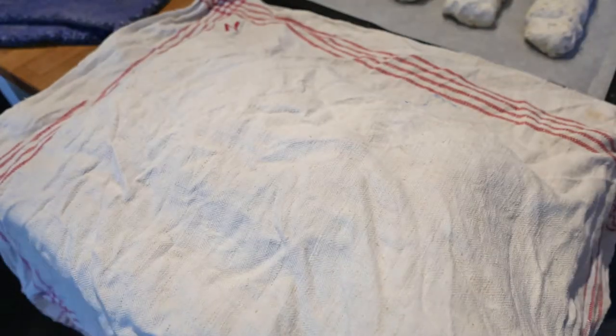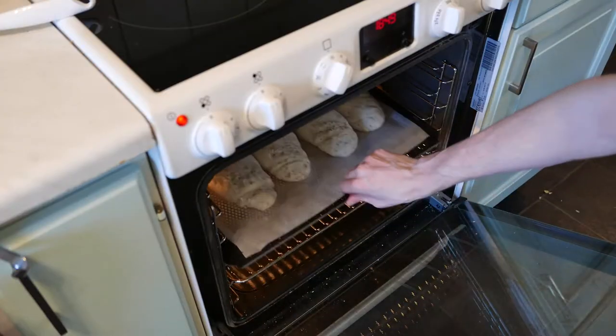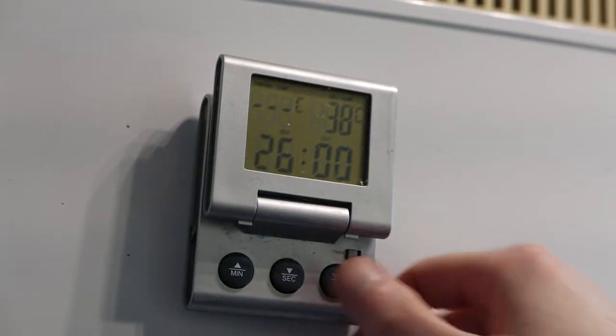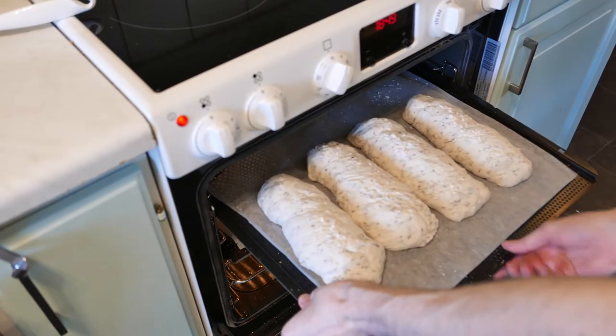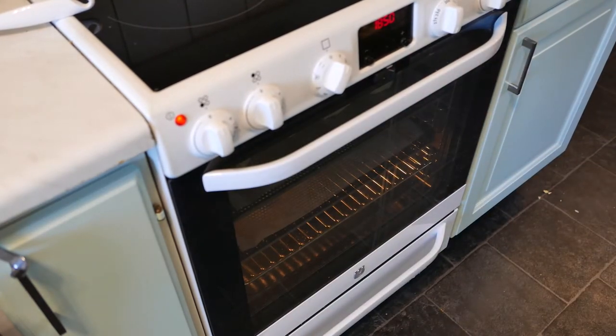Cover the trays and let them sit for 30 minutes to an hour. Heat your oven to 200 degrees Celsius and put the bread in for around 25 minutes. This type of flour won't brown as much as wheat flour does, but you could always test with a toothpick if you're not sure when the bread is done. This is something you will learn after making this a couple of times.